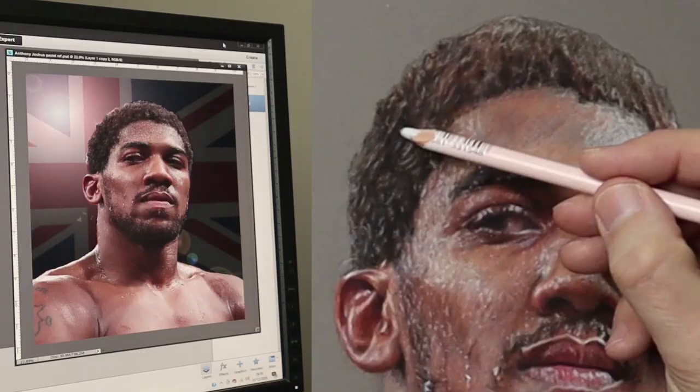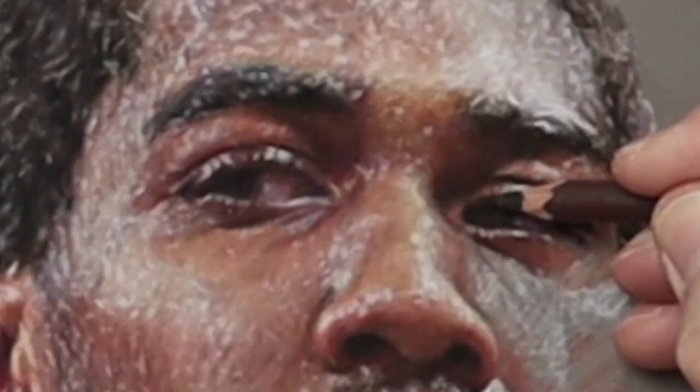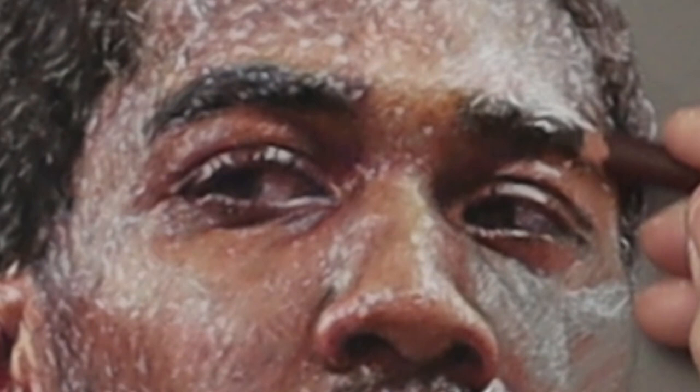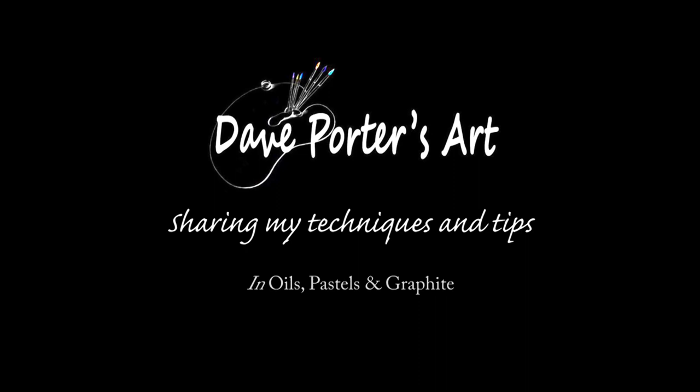Hi there, thank you so much for clicking the thumbnail and being interested in my work. In this video I share with you my techniques and tips on how to achieve the hair and the skin tones. Be sure to watch it right through to the end because here and there I'll be slowing it down so you can take a closer look. So let's dive in and take a look.